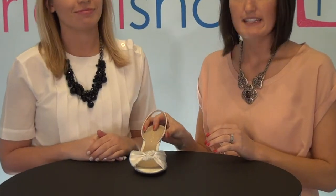I'm Megan and I'm Allie from Bridal Shoes TV, and today we're talking about the Deanna Wedding Shoe by Brianna Lee. Here we have a gorgeous, dainty wedding shoe.